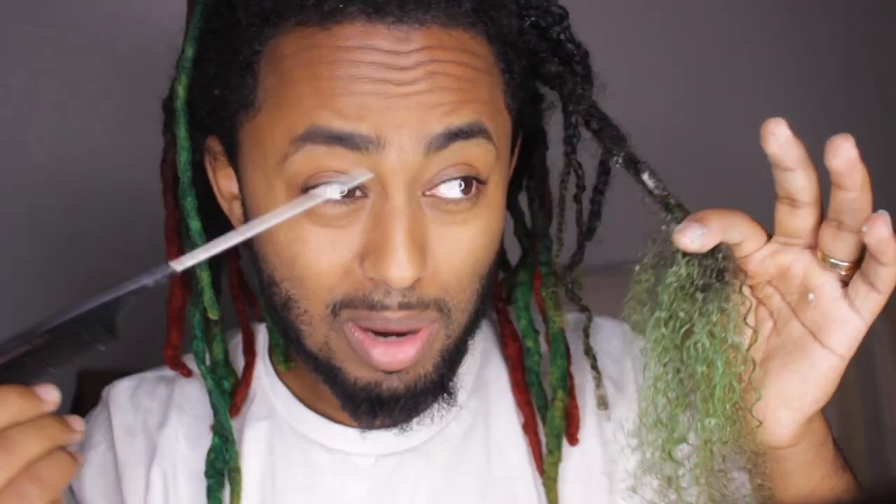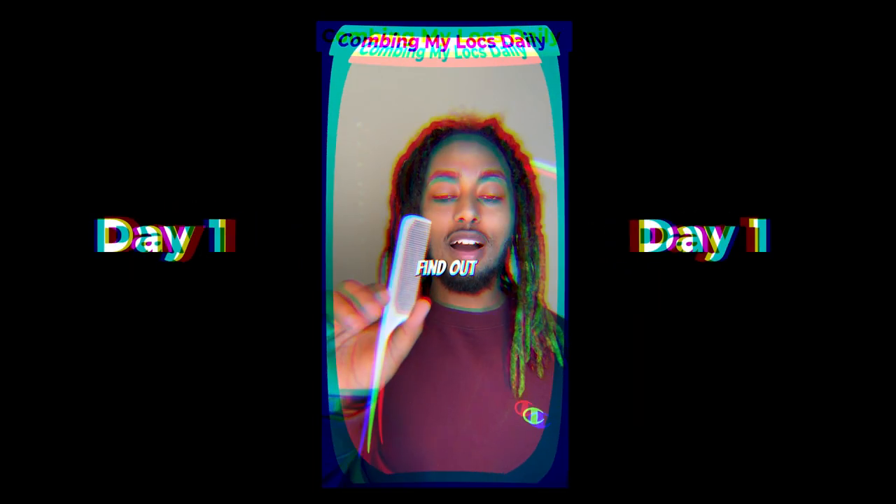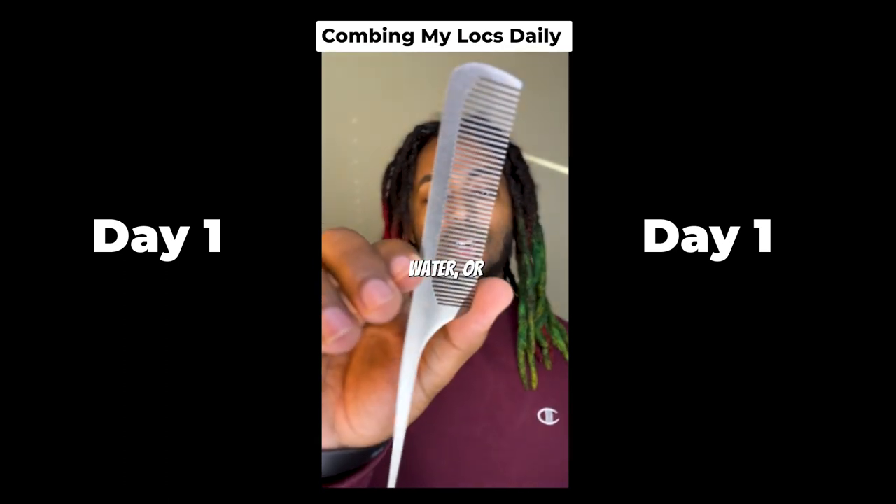I have dedicated myself to combing out my 45 dreadlocks, one dreadlock a day, to find out how much of my hair is actually connected. Let's find out if combing out your dreadlocks without water or conditioner is effective.